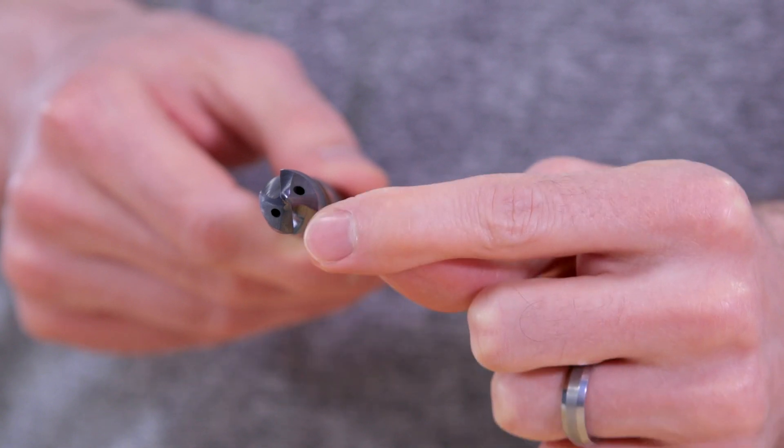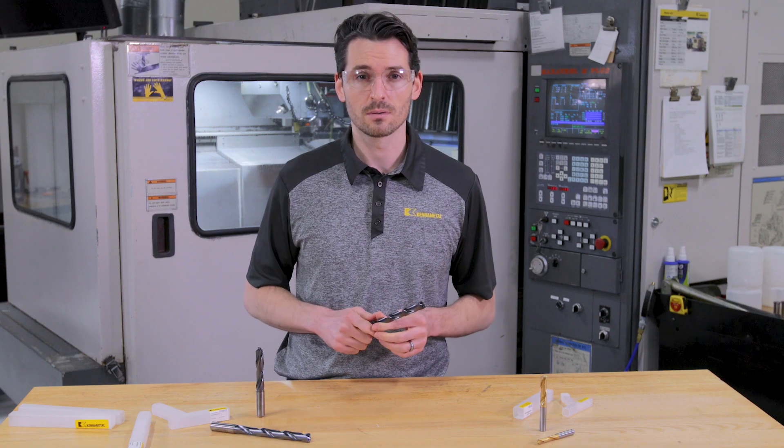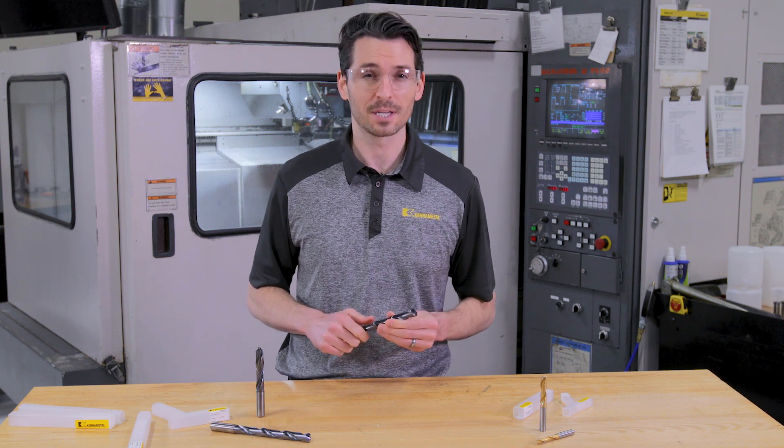As you look further out along the cutting edges from the center of the drill, the speed changes. This makes proper chip formation quite complicated.